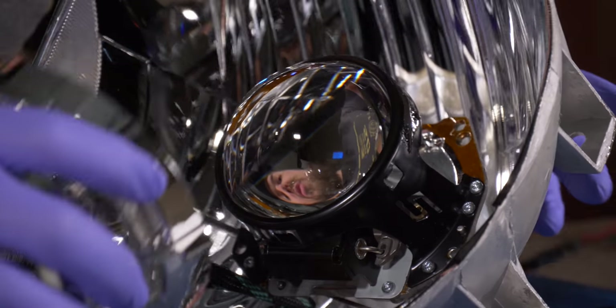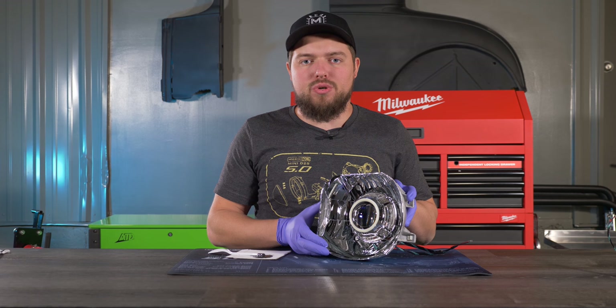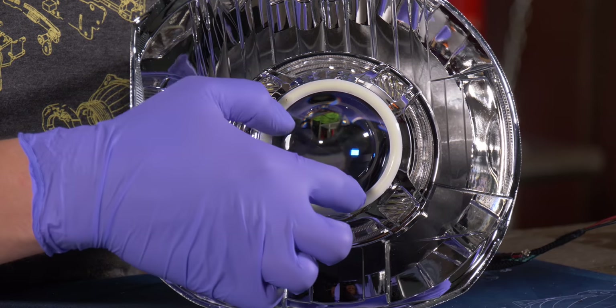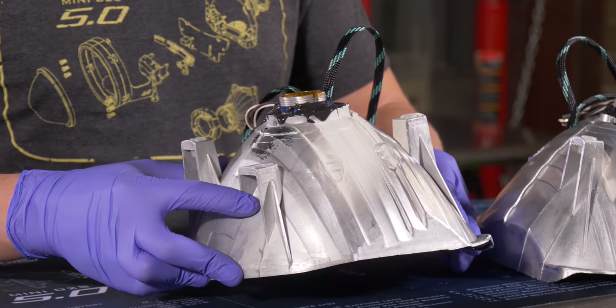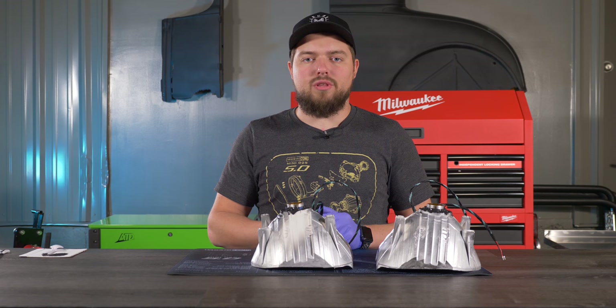When putting the shrouds on, make sure you align the tabs on the inside of the shroud with the cutouts on the projector so they're uniform and not misaligned. Set the assembly down on the lens on a soft surface so that pressure goes to the shroud rather than the projector.